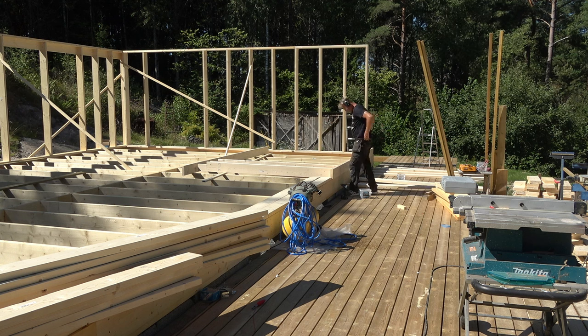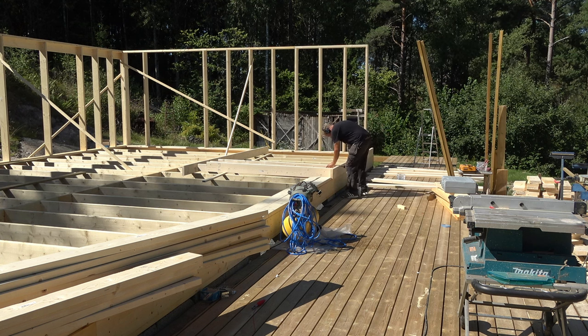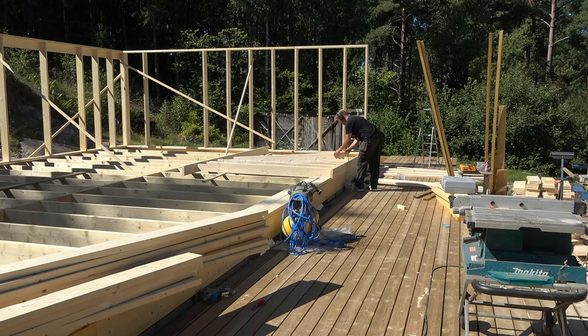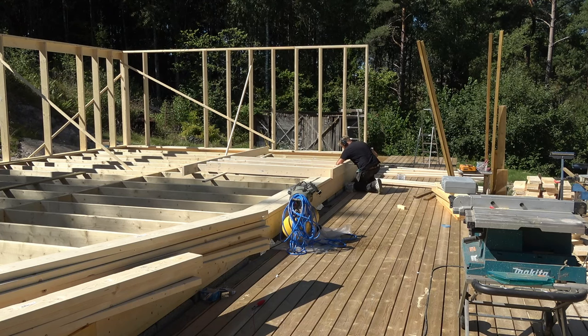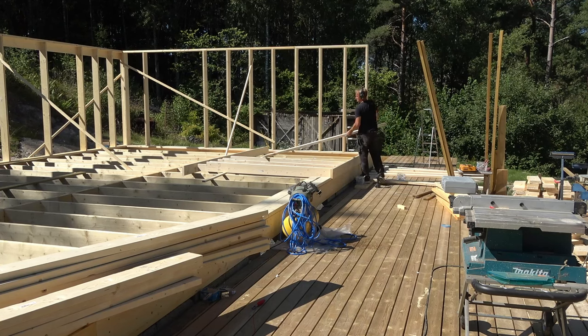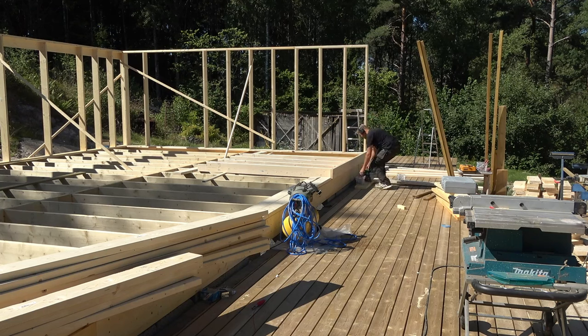In this video I wanted to explain what the CC method is and why you should know it if you are going to build a house, a deck, or anything else. CC measurement is a standard used by the construction industry to save time and material consumption. If you are building something large like a house or a wall, you need to know how to use it. It's very easy to learn, but many people don't know it exists.